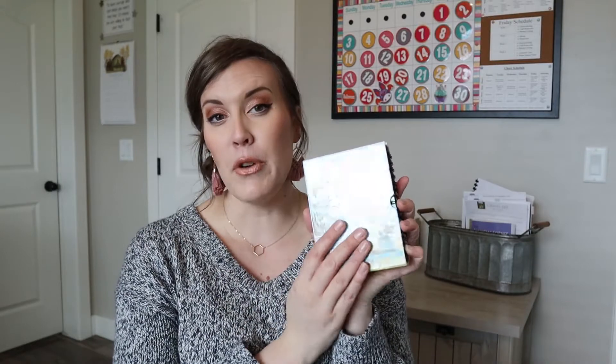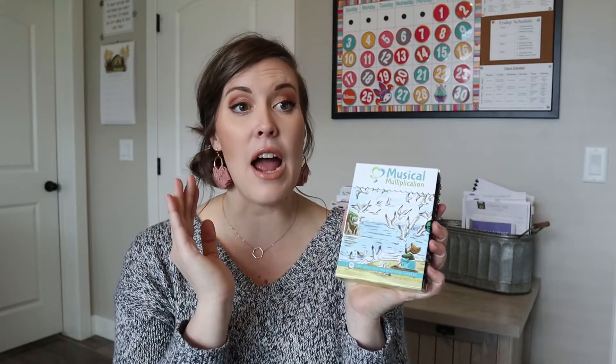There's also the option of musical multiplication. I was very excited about this because my daughter - it was hard for her to find the joy in math with the curriculum we were doing before, which is why I switched. But with music, she just loves music. She plays the piano, she dances - she can feel the music and you can just see it in her. She remembers things like nobody's business when something is put to music.